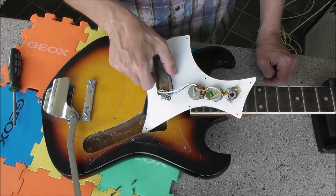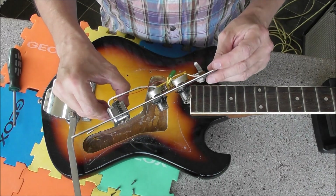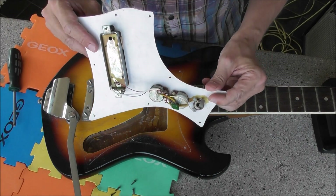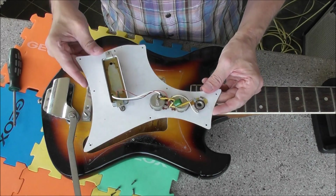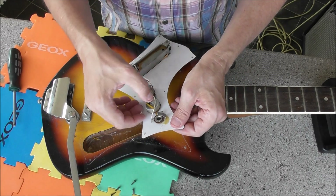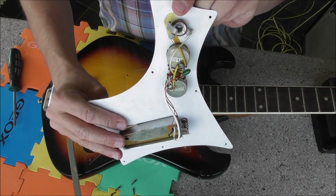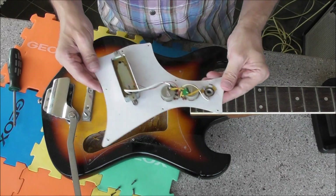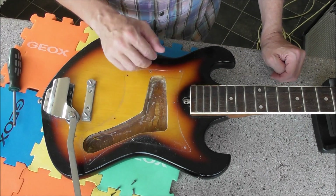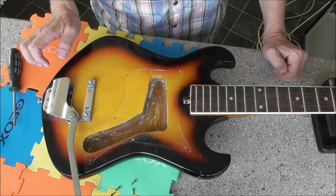There don't seem to be any numbers to identify the year — nothing I can say. See if you can work it out. That comes off nicely — give it a good scrub around. As you can see: good solid 100% plywood.